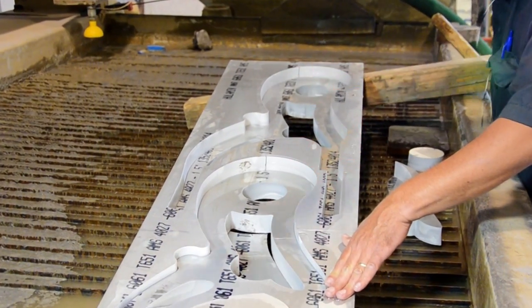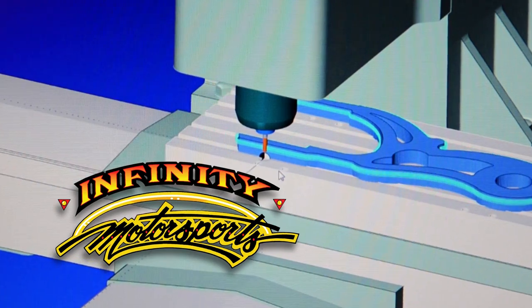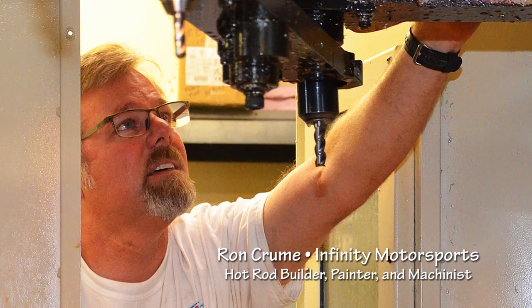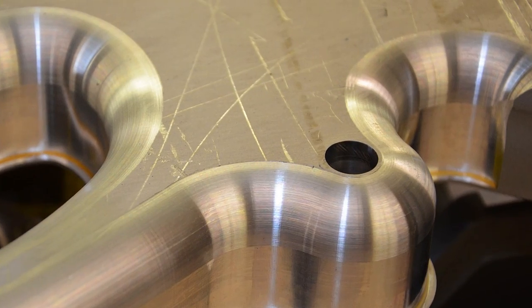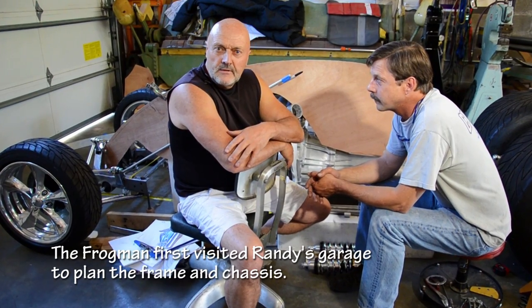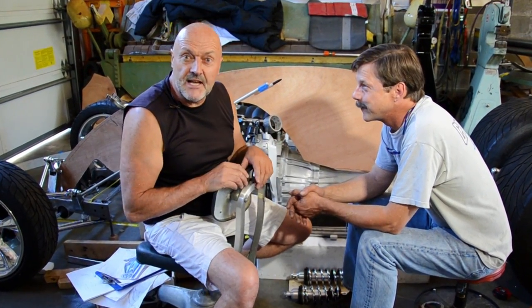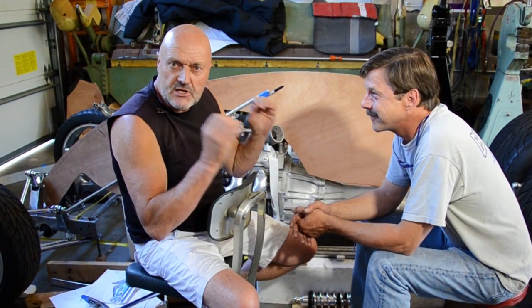Why did I get bigger? Rocket 2 showcased the beautiful blown Hemi engine. Rocket 3 - this quad - you're not even going to see the engine. It's going to be super streamlined, all high polished aluminum, aerodynamic, super slick. This machine will be a fantastic freeway flyer.